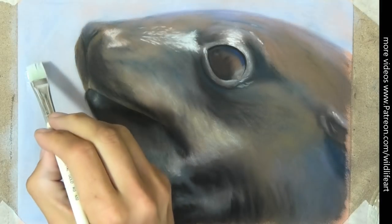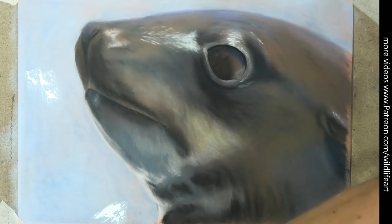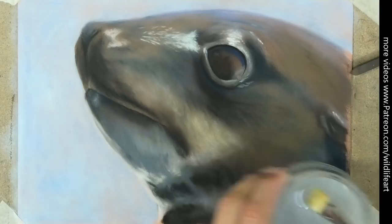My next idea was to put gouache paint on there, but look at this — it's resisting from that surface. So that wasn't going to go straight on there.